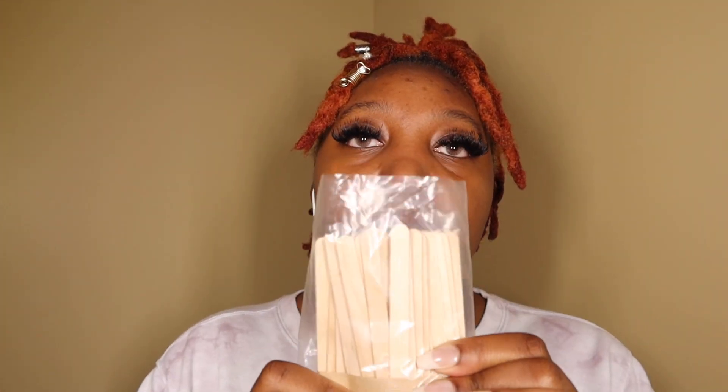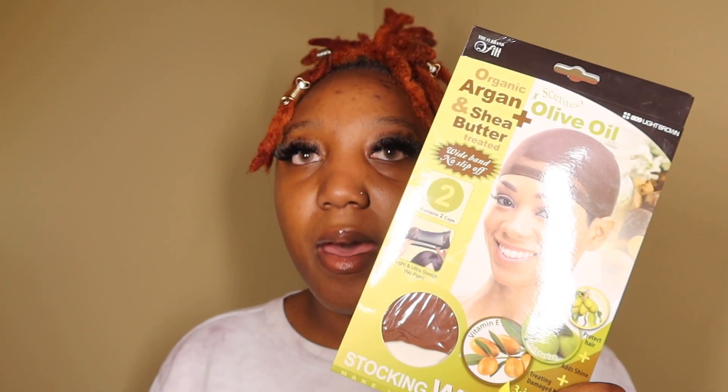I have my popsicle sticks. Crazy thing about me having popsicle sticks — I was not going to use glue because I like to take my hair off, and with glue you can't just take it off. So y'all pray for me because I don't really know how well this is going to go. I have a cap that's close to my skin tone, and I have my Got To Be Freeze spray — I usually always have that for when I do hair anyway.